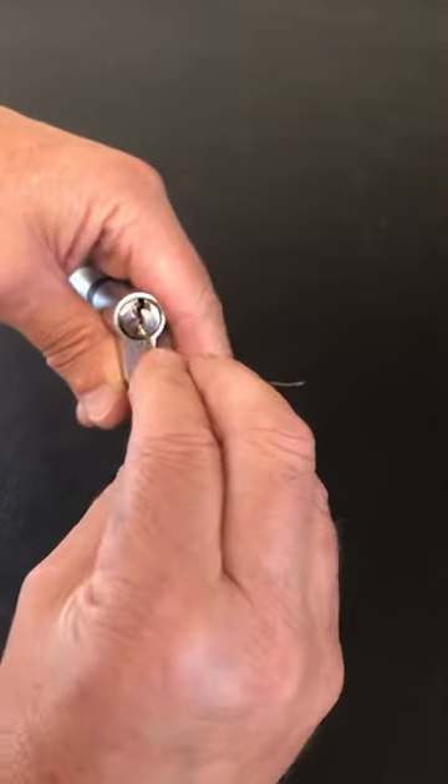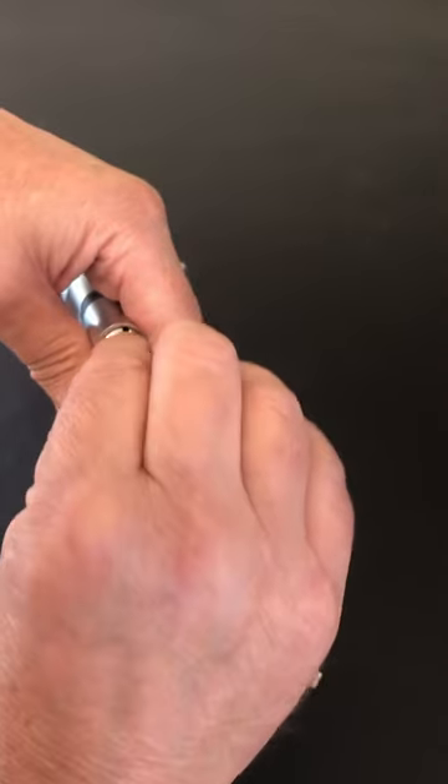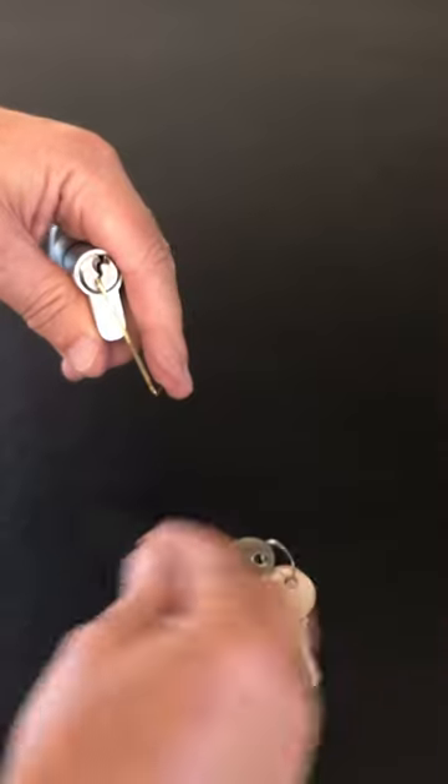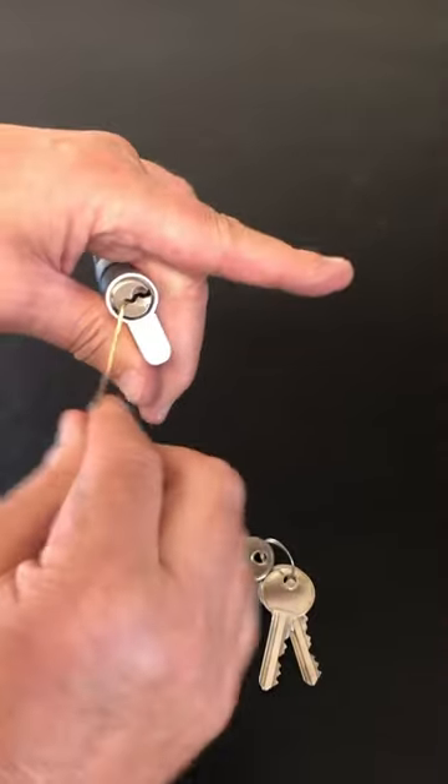You're going to have to do it several times, but each time you do it, it's setting pins in the lock. So just keep going into the lock and gently stroking it, and it'll open the lock up.